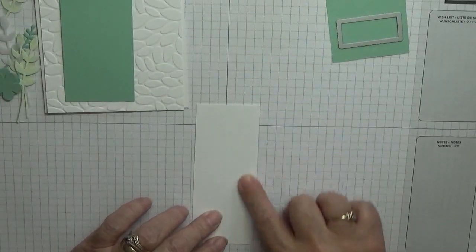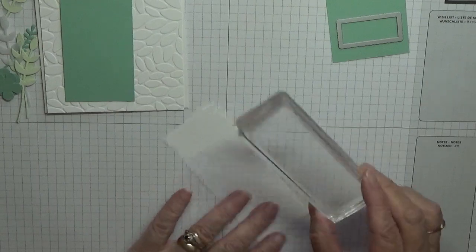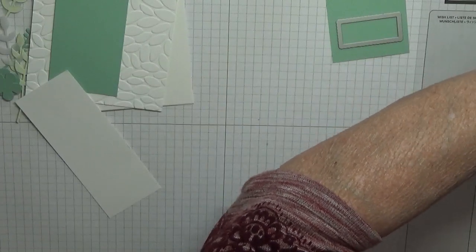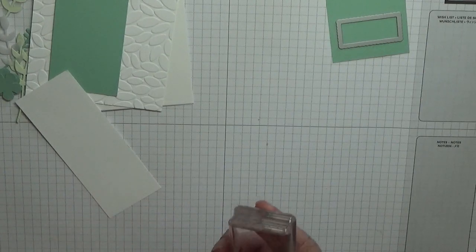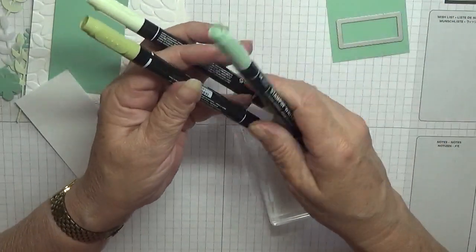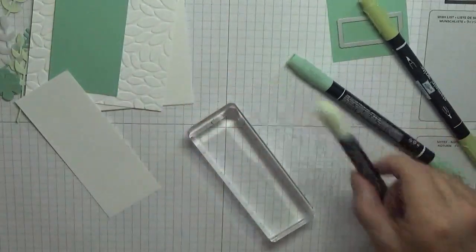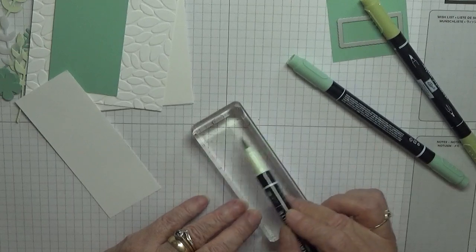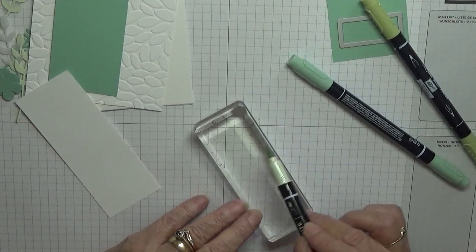Right, to get started we need to colour this in. To do that I've got my H block - which is a bit grotty - and three pens: Soft Seafoam, Mint Macaron, and Pear Pizzazz. All we'll do with the brush pens is colour in a third of the block with Soft Seafoam.